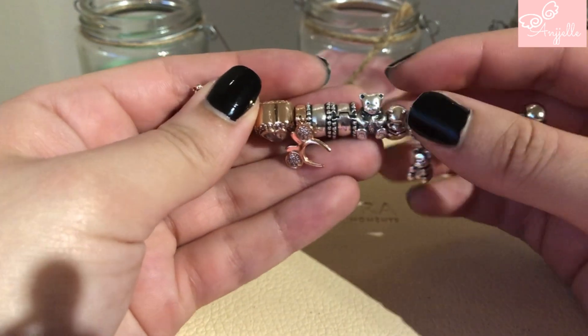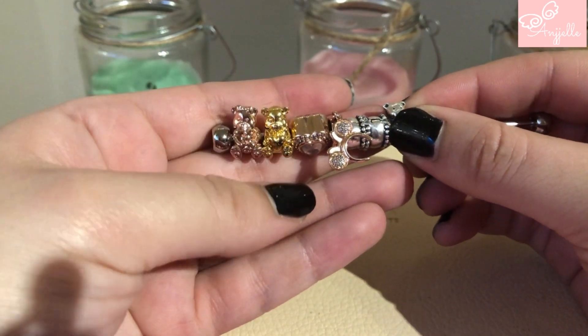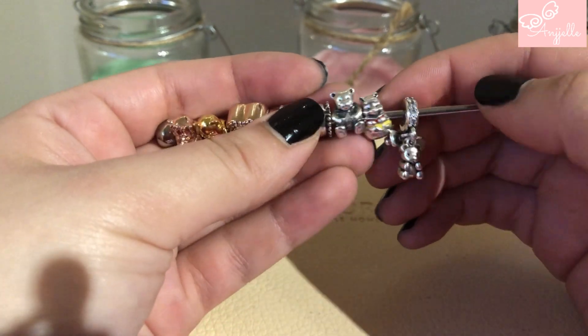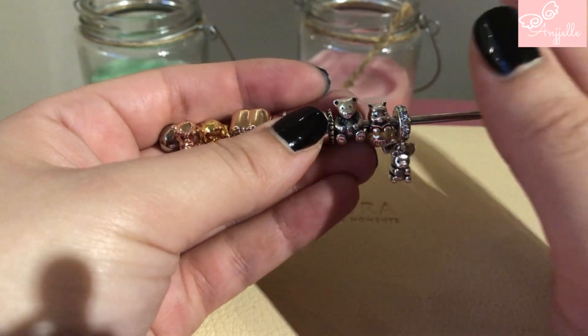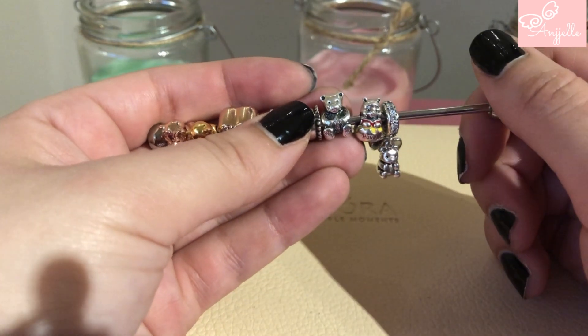As you can see, the newest bear charms are really chunky compared to the old ones. So I'm going to try to make a design and then I'm probably going to ask for your advice.